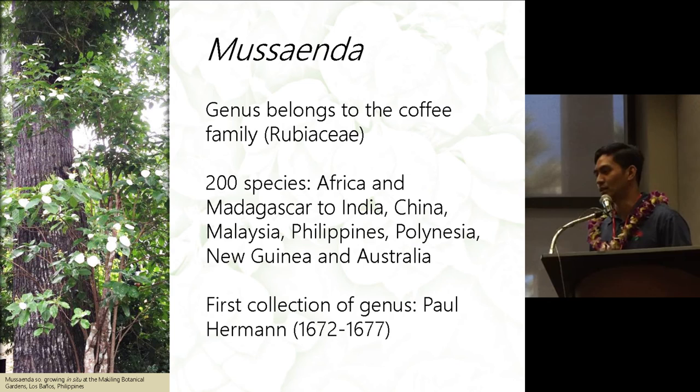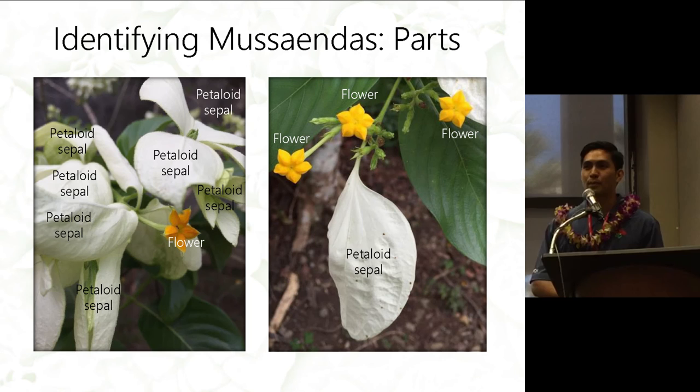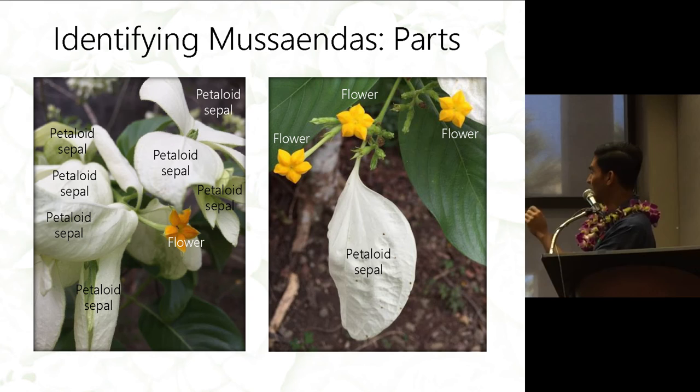One of the first collections of Musaenda were done in 1672 by Paul Herman. Musaendas are pretty easy to identify. This picture shows you the flower parts of the Musaenda — it has a yellow flower and white bracts called petaloid sepals.